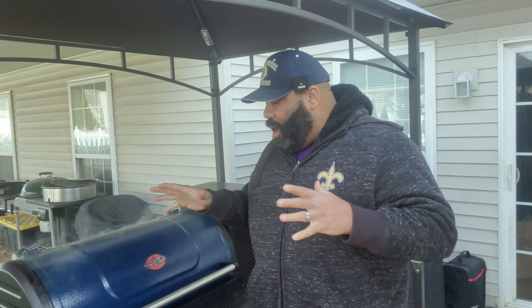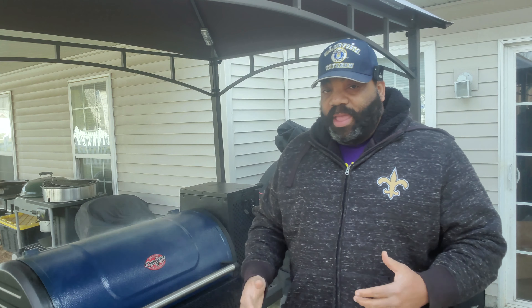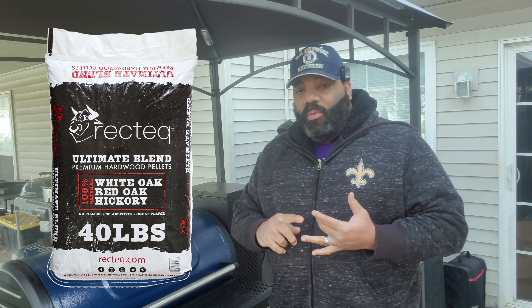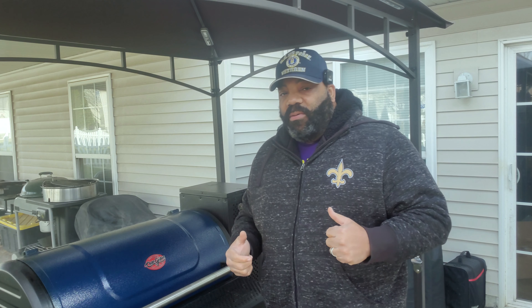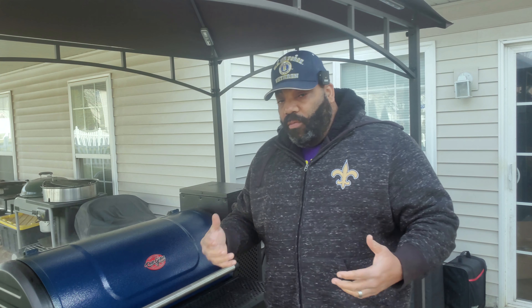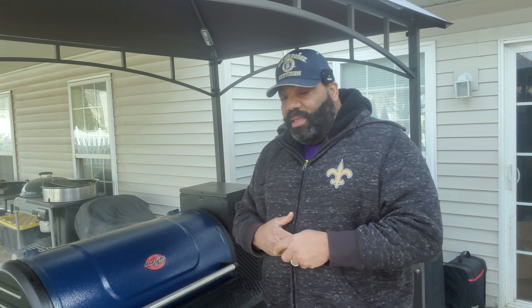Our ribs have been on for about 2 hours and 45 minutes. As you can see from the smoke, the pellet tube is still doing its thing. The pellets we're using today are the Recteq Ultimate Blend Pellets — it's a combination of red oak, white oak, and hickory — and it seems to be smoking really well. I'm going to let this smoke for another 15 to 20 minutes, and I'll only put 3 hours of smoke on the ribs. I don't want to over-smoke them, so I'll probably pull the smoking tube out in about 20 to 30 minutes.